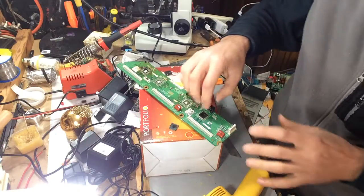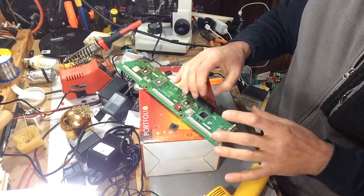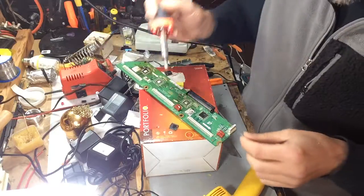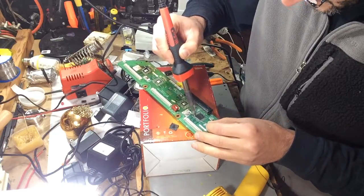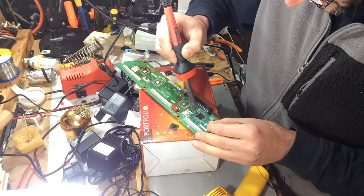I usually like to apply a little bit of solder to the pins just to get it to loosen up. I've got a hot iron over here — it's a 40-watt Weller. It's a lot of heat to dissipate quicker on this.